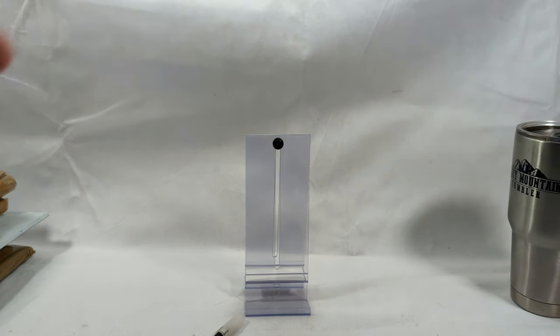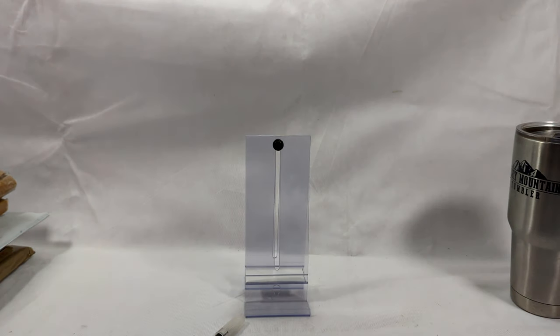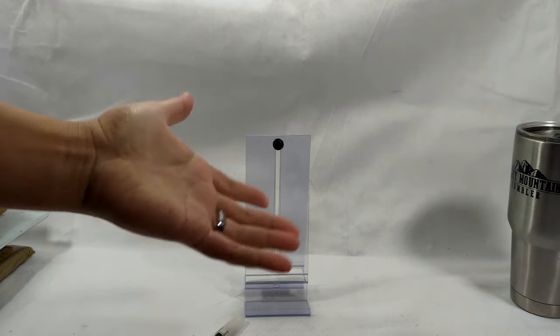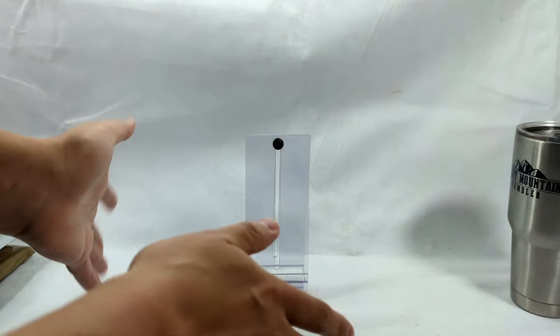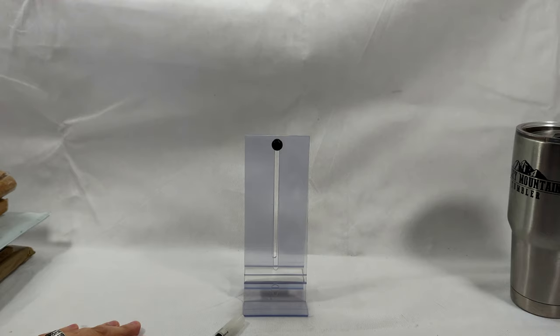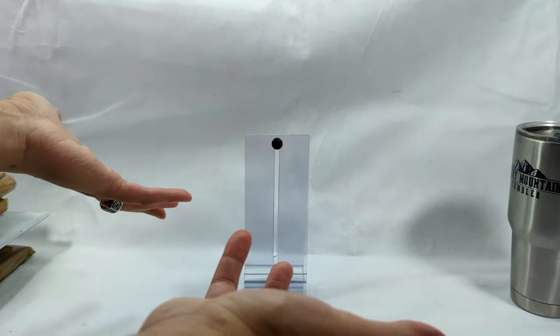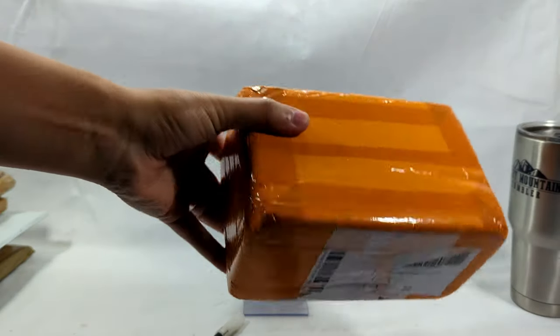Let's get started. I am sad to report I do not have a package of shame today. I don't know what's been going on with these sellers the last few months, but I haven't gotten a single package of shame, and I have enough books to do at least three mailbag days. No clue what's going on.